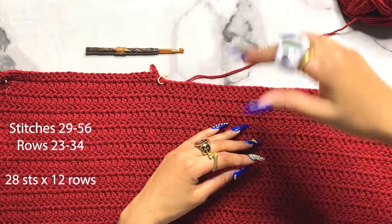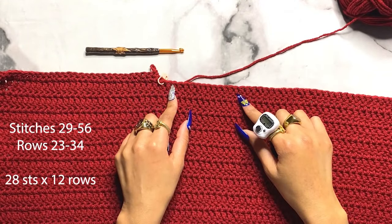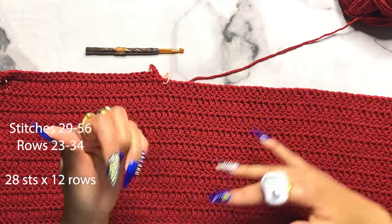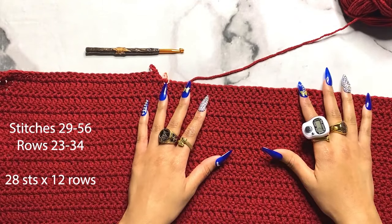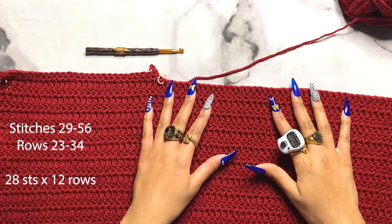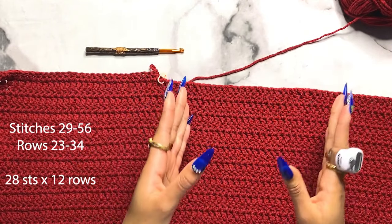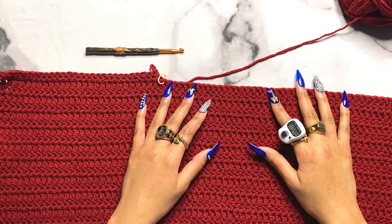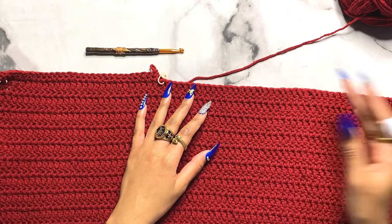If you're making your own letter, the grid size you'll need will be from stitch 29 to stitch 56, going up 12 rows - from row 23 to row 34. So the dimensions are 28 stitches wide by 12 rows tall.